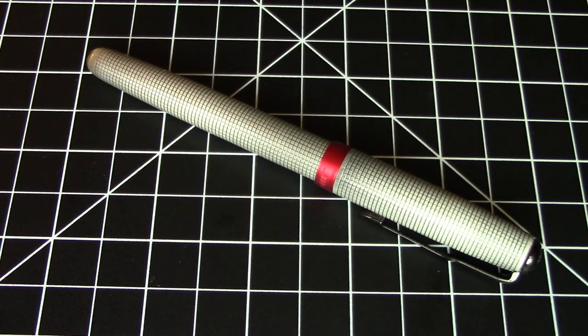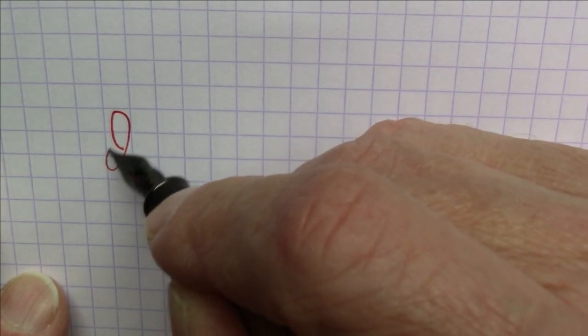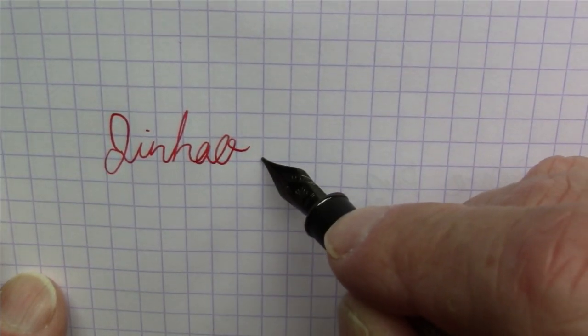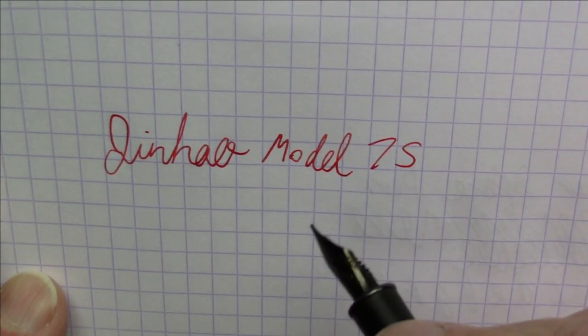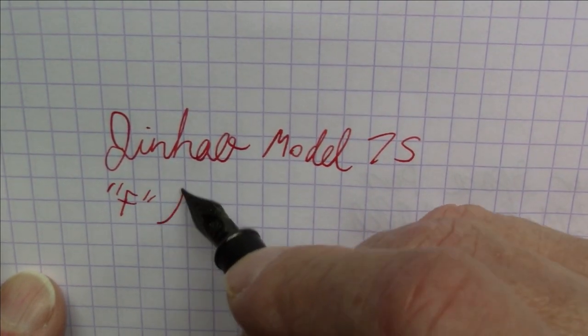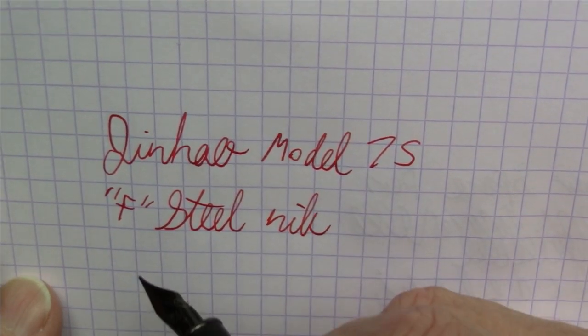As we all know, looks really don't matter that much when it comes to pens — the proof of the pudding is in the writing. You want to see how this pen writes, so I'm going to show you that right now. What we're writing with here today is a Jinhao Model 75, and this has a fine steel nib.